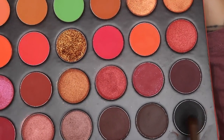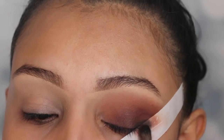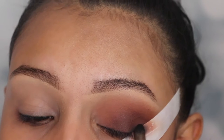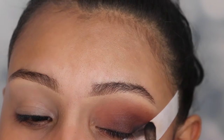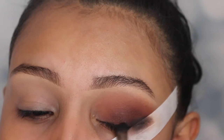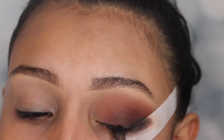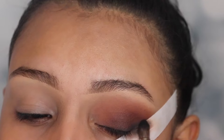Next, I'm using the shade Smoked Out and I'm going to be using a pencil brush also from Miss Cosmetics. We're just going to be applying this as if it were eyeliner — just go back and forth until you create a wing effect. It's going to look smoky, which makes it look so nice and classic, which is perfect for New Year's Eve.